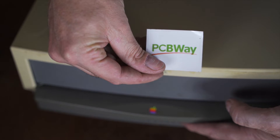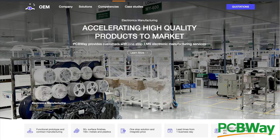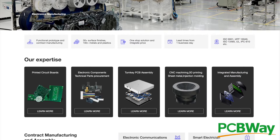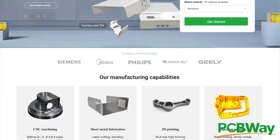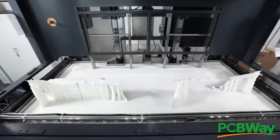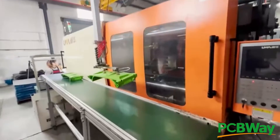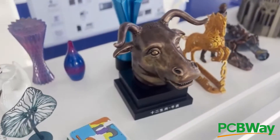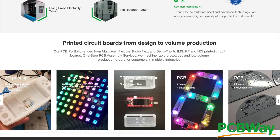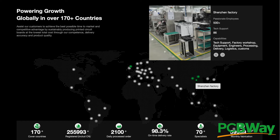Let's talk about PCBWay. When it comes to doing your next project, you can do it the PCBWay. PCBWay has everything you need — much more than just PCBs. They also do sheet metal fabrication, 3D printing, metal printing, and CNC machining. Everything you need for your next project can be found at PCBWay — kind sponsor of today's video.